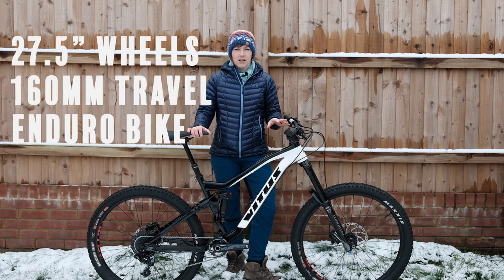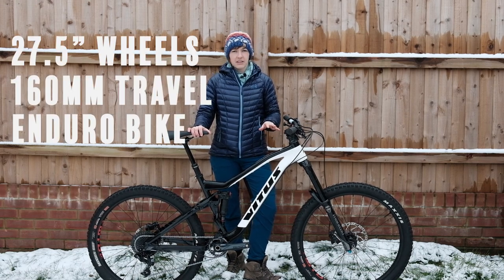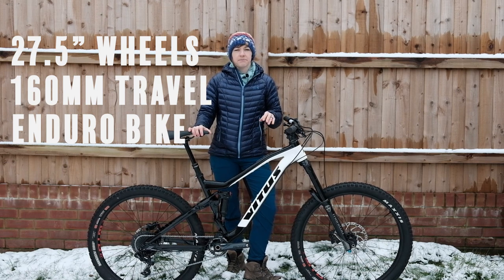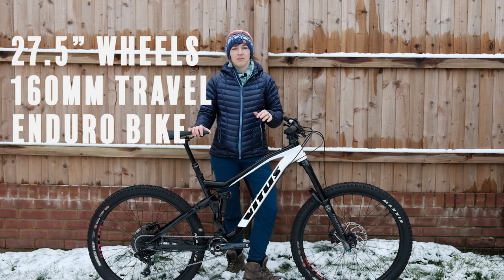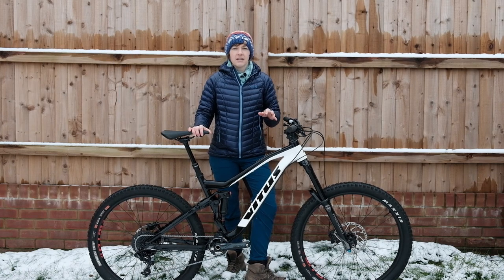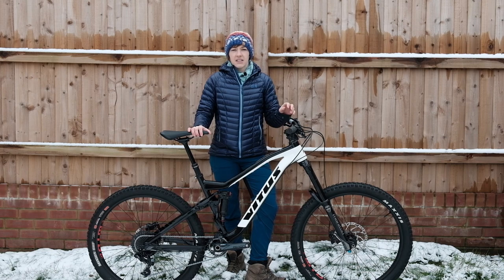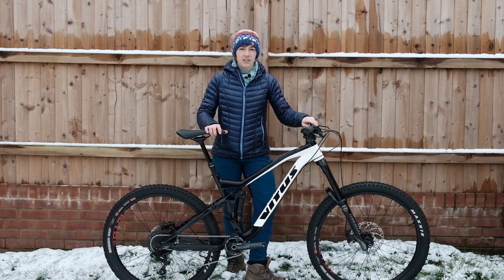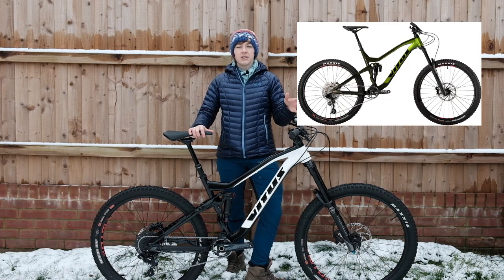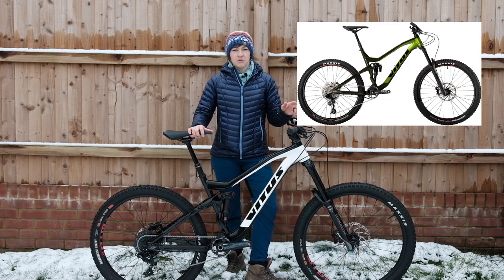The Summit range is 27.5-wheeled bikes, all with 160mm rear travel and now for 2019 170mm up front. They're designed to be the more aggressive, long-travel enduro bikes in the Vitus range. Our Summit 27 comes in at £1,700, which is quite a big chunk of cash less than the next model up, the Vitus Summit 27 VR at £2,100.